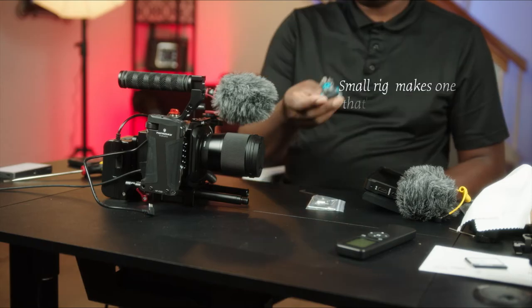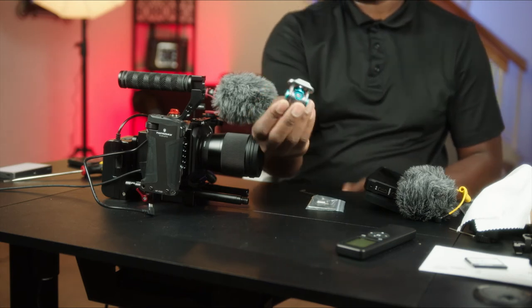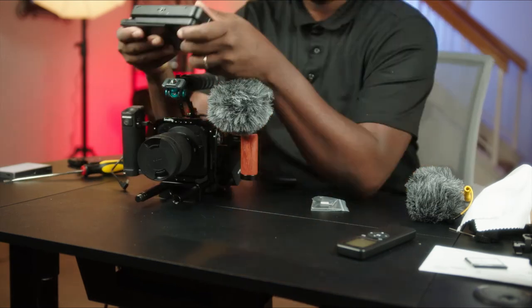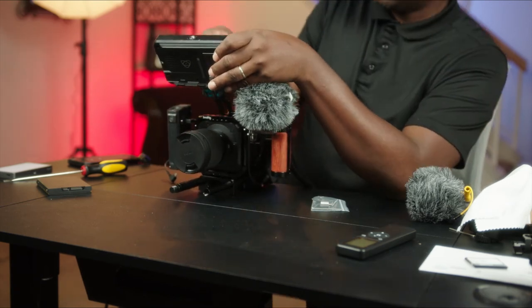Number two is the monitor mount from Condor Blue, and that will just do the job. Together, both items can make a difference on this rig, and I think that is what I'm settling for.